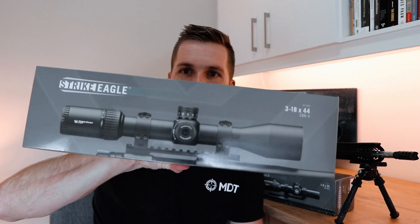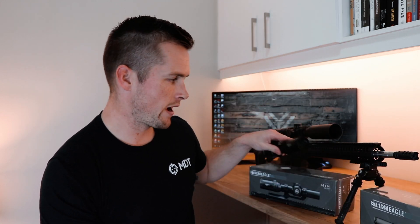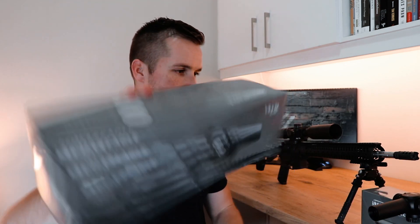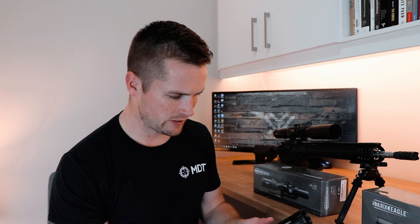What we're gonna be doing today is chatting about my new optic, the Strike Eagle 3 to 18 by 44, that I've put on my Aero 15, and why I've decided to take off my old Strike Eagle 1-6 that we can see here — and why I've decided to run this over this essentially.